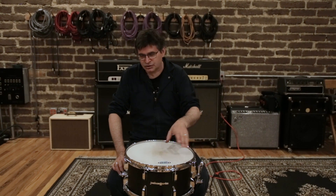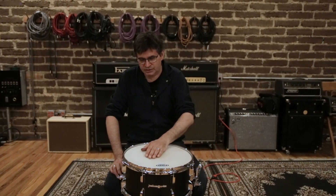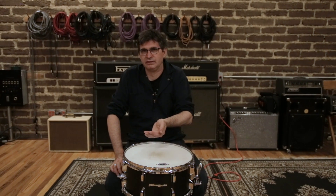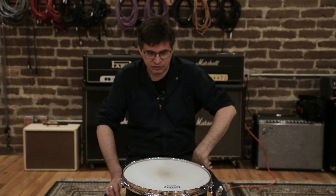It still has the wear and the abrasion and any scratches it had from its used incarnation. But the physical dents and dimples in the drum head are shrunk out of it. So now it's got a flat playing surface and it's a little bit more even in tension.